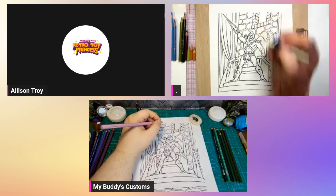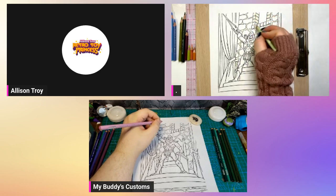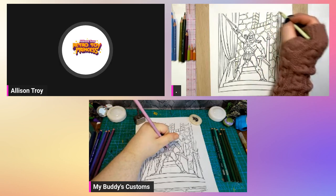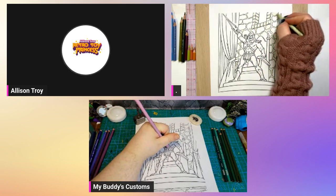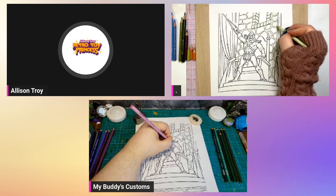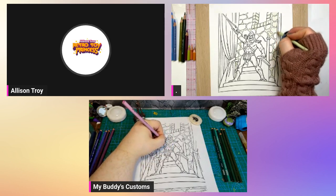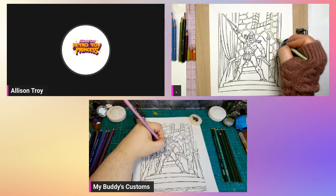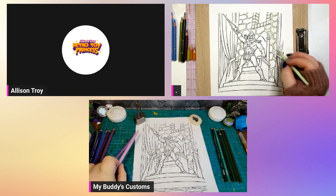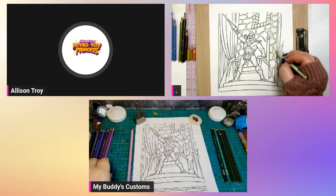Quick apology — if you hear someone in the background, that's my sister playing Baldur's Gate 3, which is an amazing game. Most people watching today probably watch Oz's streams and know the deal — if Oz is there, his sister is probably around too. She's one of my background characters, like on Home Improvement.